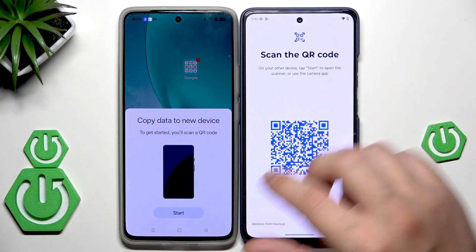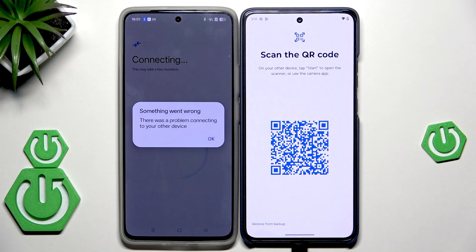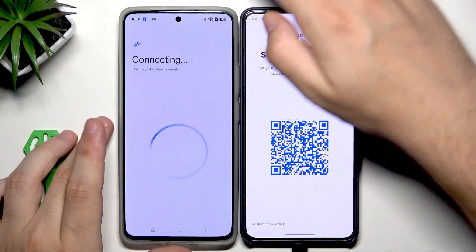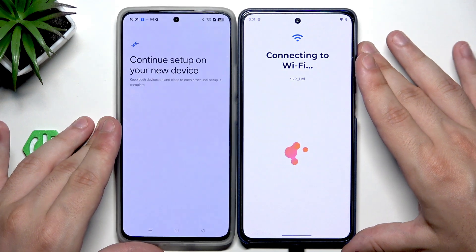That's the first method — I'll show you how to transfer from another device. Click on Start. If it doesn't pop up on your device, you can simply open up the camera app and use Google Lens to scan the code. If you don't have Google Lens, you can use any other QR code scanning feature or an app downloaded from the Play Store. Now we just need to wait until both devices connect. It didn't want to work, so let's try again and scan the code — now it should be fine.